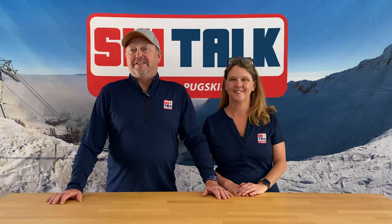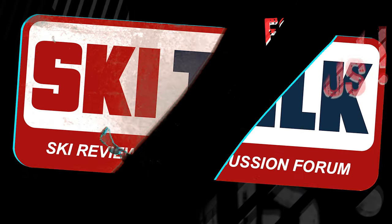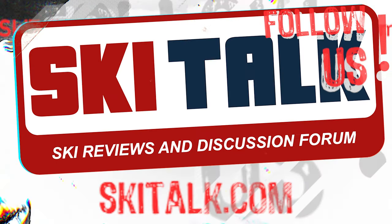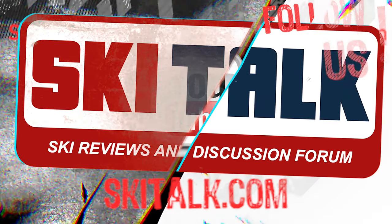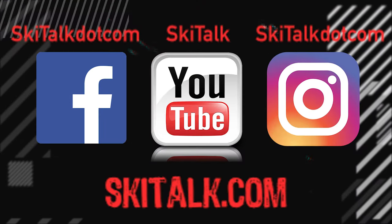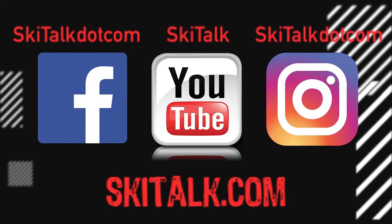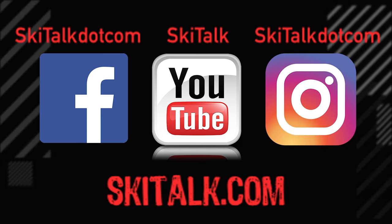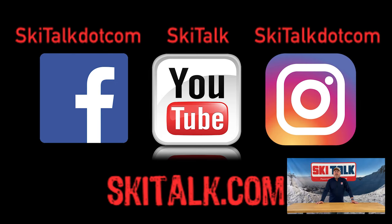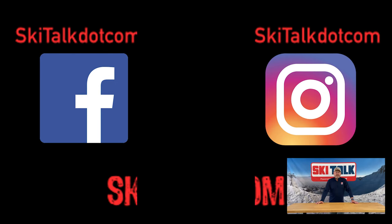To read the full review of this ski, please go to skitalk.com and click on the review tab. Please also hit the like button and subscribe to our YouTube channel to see more reviews and other ski-related content, and add your thoughts in the comment section below. Of course, follow skitalk.com on all of our social media channels. No clams were shucked during the course of this video.